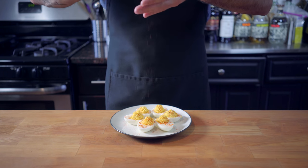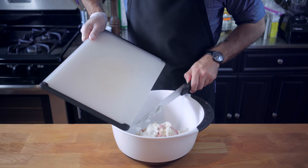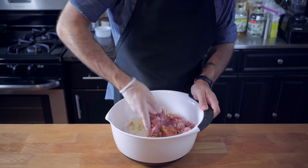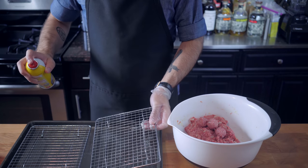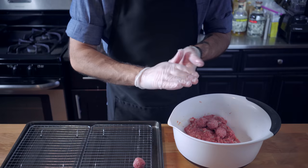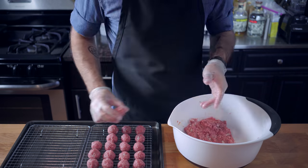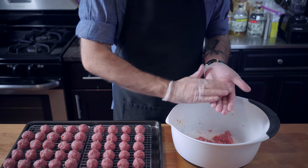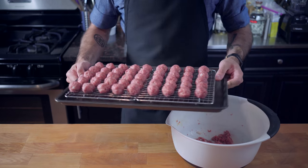Cover and refrigerate while we gear up and start making cocktail meatballs. This is a pretty standard meatball mixture of ground beef, breadcrumbs, eggs, and spices. Check out the recipe in my book coming out October 3rd, or on my website at BingingWithBabish.com. We're going to bake these before we start simmering them in the sauce. This helps them retain a little bit more of their beefy flavor instead of cooking them for five hours in a slow cooker, as most recipes recommend. Bake at 375 for 15 to 20 minutes, or until cooked through.